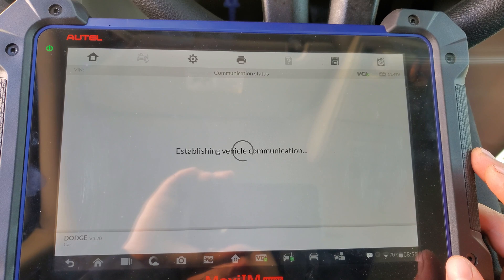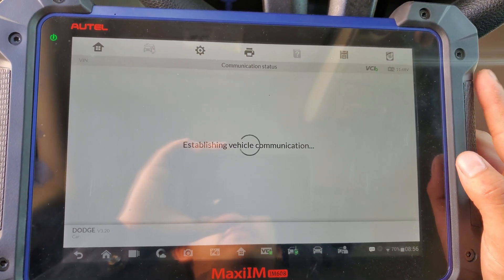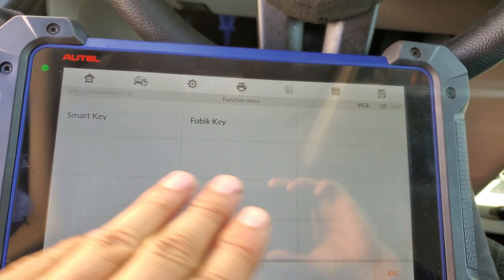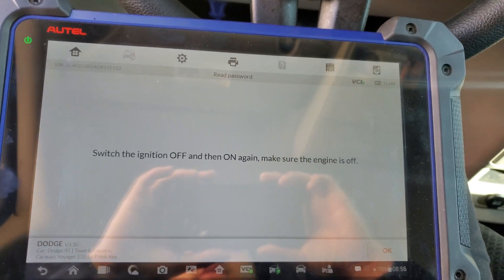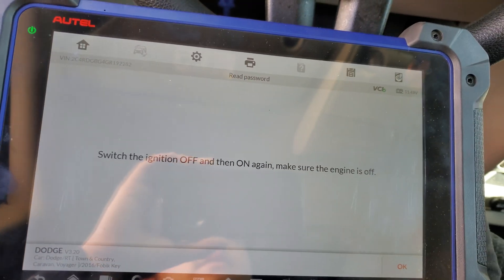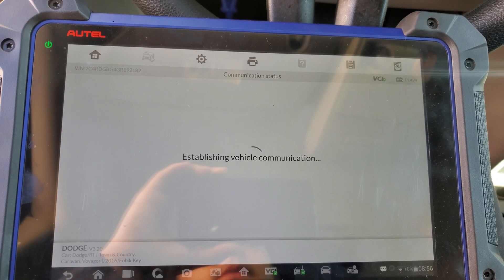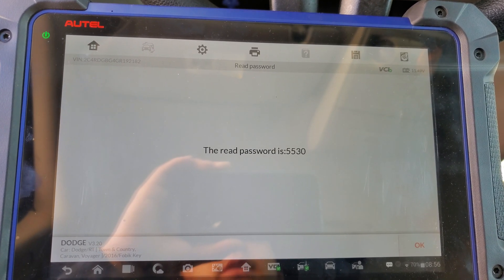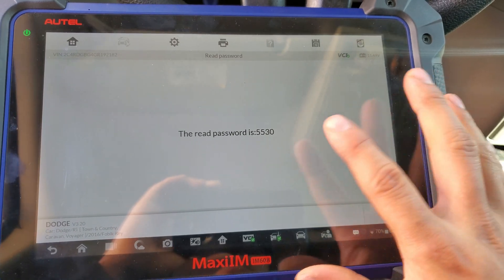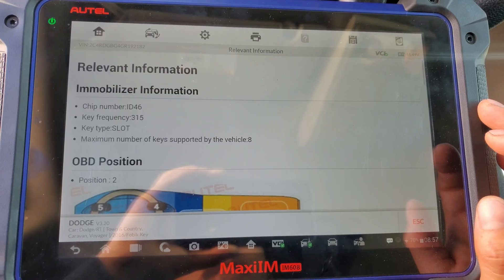If it's 2006 and newer, just press OK and it's gonna extract the pin number automatically. This car — most of the newer cars — this tool pulls the pin code automatically. It says it's not a smart key; this is a regular key. Please switch the ignition off and on again — make sure the engine is off, obviously it's not going to turn on — and we press OK and wait. And there it is: the password for this car is 5530.